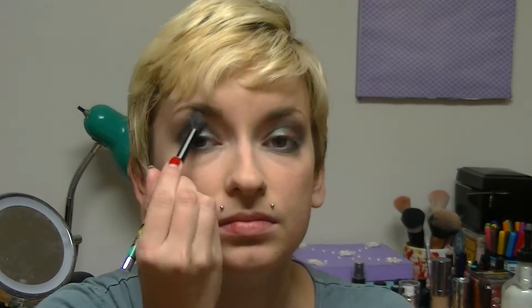For a highlight I'm going to take my Makeup Revolution highlighter in Vivid — or Radiant Light, I can't quite tell — and I'm going to take that on a blending brush and apply it to my brow bone. Then I'm going to use my finger to apply that to my inner corner as well.